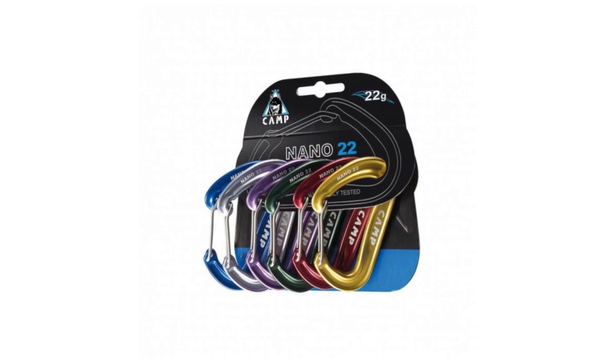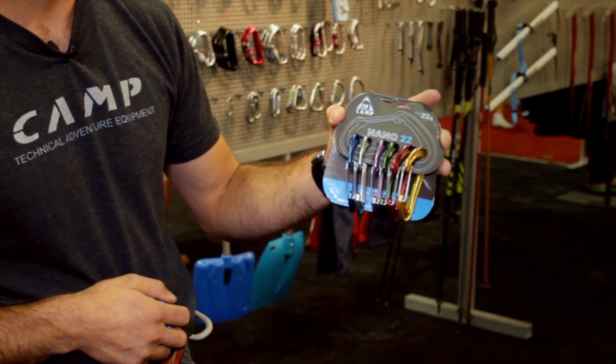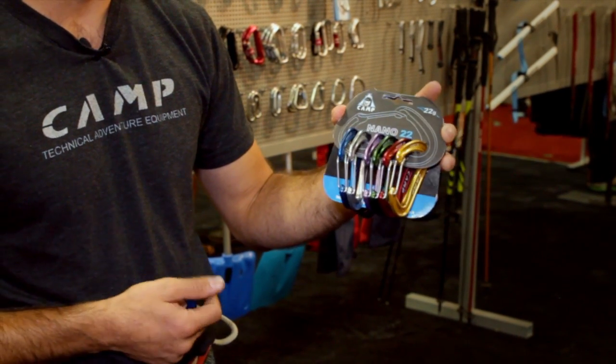We'll be selling the Nano in the Rack Pack version as well. This will be the new Nano 22 Rack Pack. These should be available next spring, probably January or February.